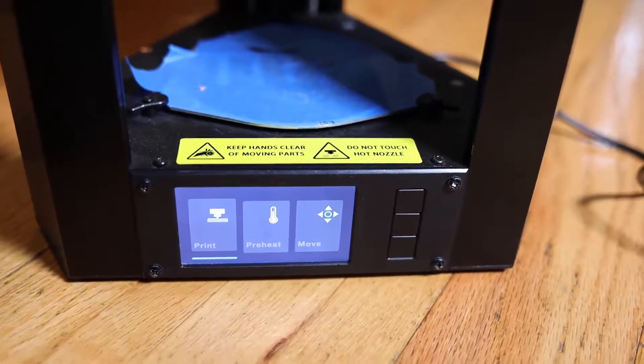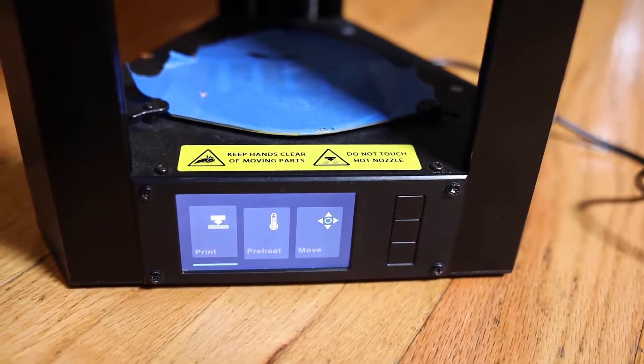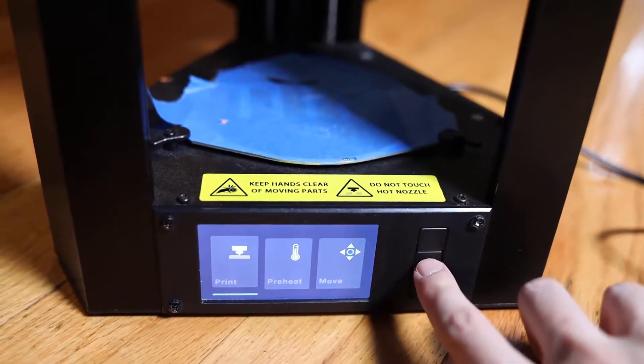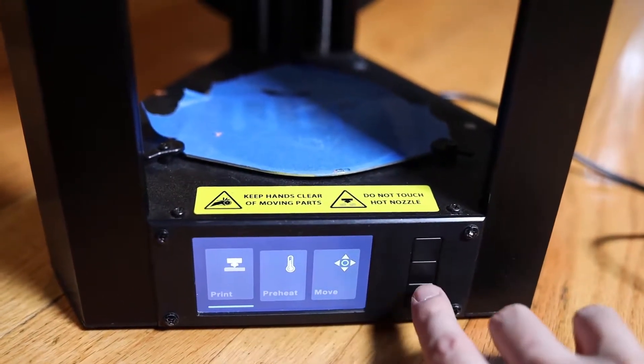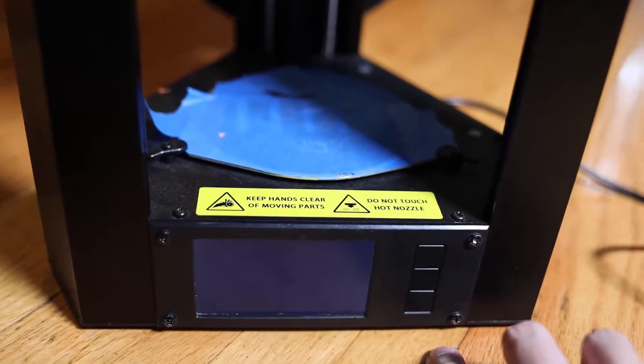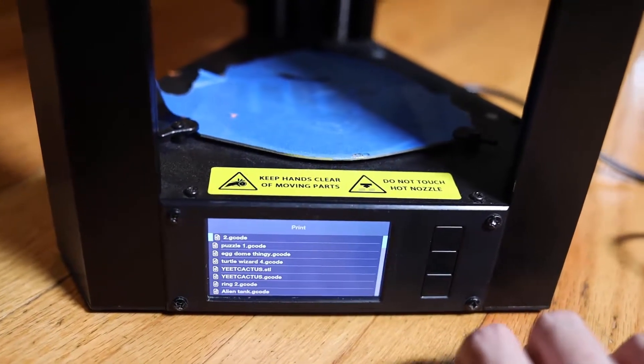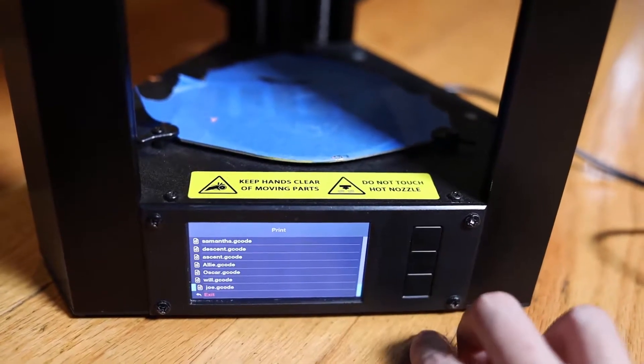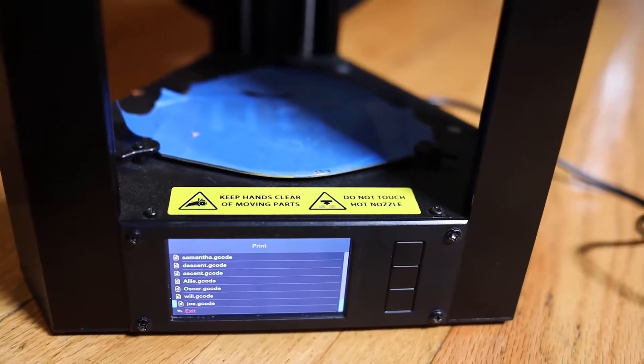Hello, it's Keith from Kinvert, and in this video I'm going to be showing you how to do a print. So once you've got the SD card in there, you're just going to choose print. You choose the middle button. This is not a touchscreen, even though it kind of looks like it. And then generally, this seems to put the files in kind of alphabetically, so if you go up, up, you will generally be at your file.